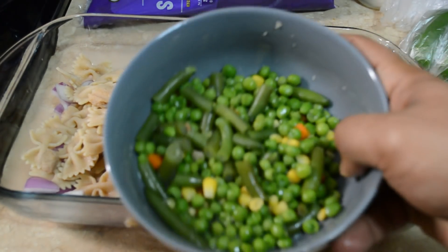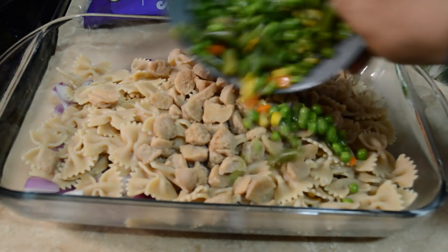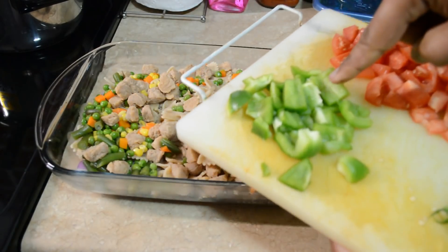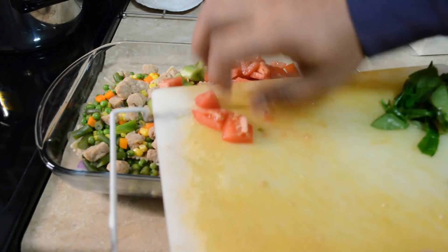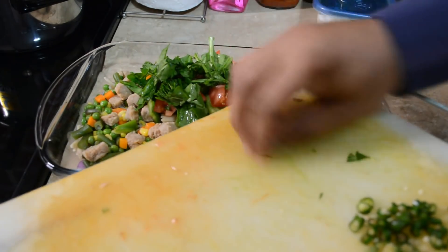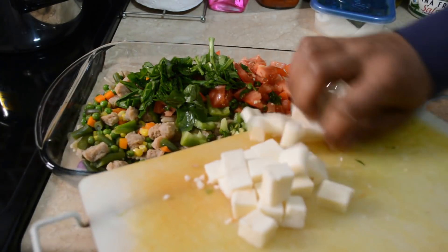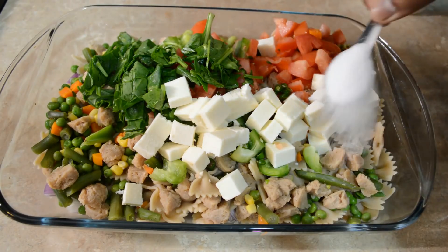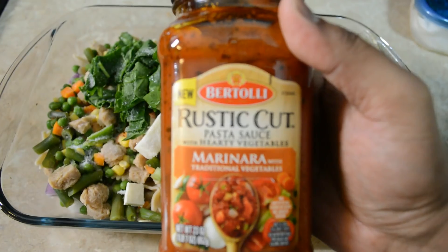This is an oven-safe tray. We layer in onions, pasta, soya chunks, and the mixed veggies. Then we add half a capsicum, 1 tomato, and some spinach leaves chopped in to make it healthy, along with 2 green chilies. Now we add around 100 grams of paneer — it's a weird combination but trust me it really tastes well.